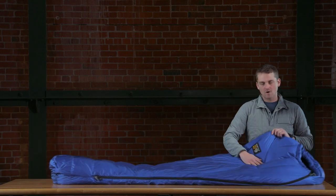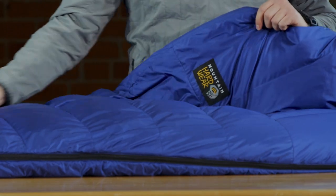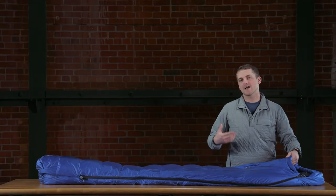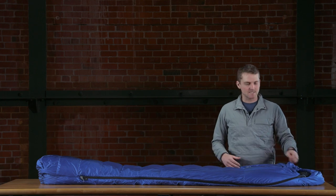Moving further down the bag we have an old school Mountain Hardware lockup that really harkens back to classic Mountain Hardware, really giving the bag a fun feel at the campsite and setting it apart from the more technical line.